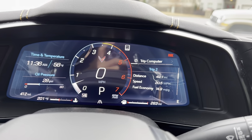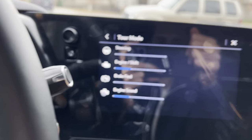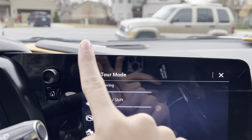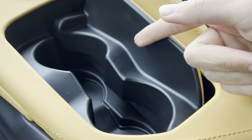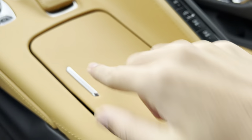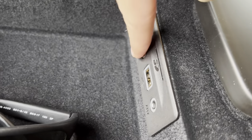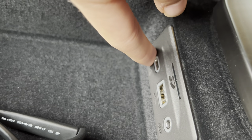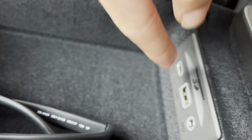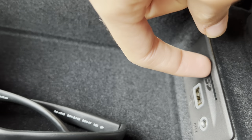Put it back where it was, which is Tour mode. You get two cup holders, an aux and two USB ports — one is a normal USB port and you get a Type-C USB port. You also get an SD card slot.